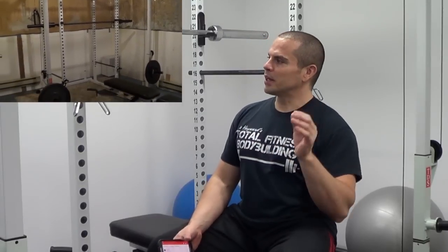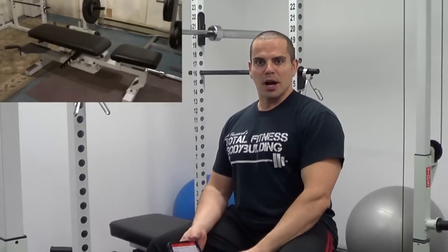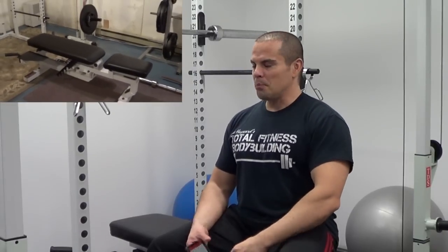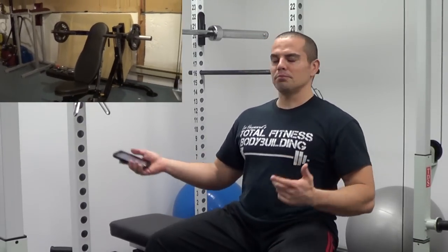Those of you who are regulars to the Total Fitness Bodybuilding YouTube channel may recall that I had some videos posted up of my home gym when I was first in the process of setting it up and the basement wasn't finished. So here we are in the newly renovated home gym. It's still not 100% perfect, so I'm not going to give you the whole video tour yet, but we've got the walls done, the ceilings done, recessed lighting put in, rubber mats on the floors — making this place look like a proper gym and not just a basement dungeon, so to speak. This is where I'm going to be shooting a lot of my new YouTube videos because it is a nice bright place for shooting video.